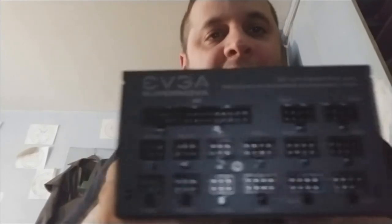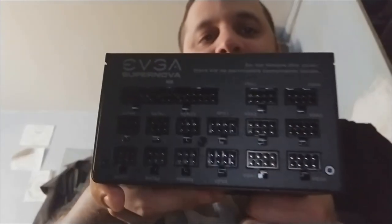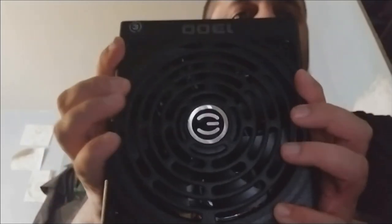Look at this — fully modular, guys. How awesome is that? Not partially modular, but fully modular. And obviously there's a giant fan on the bottom as most power supplies have. I know there's an RGB version, but I really don't care about that because my entire unit lights up red.